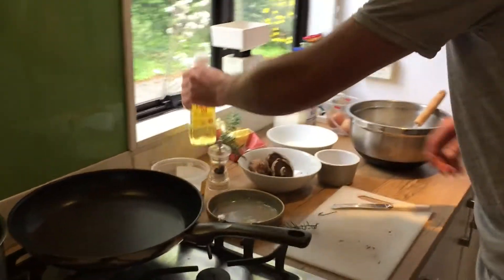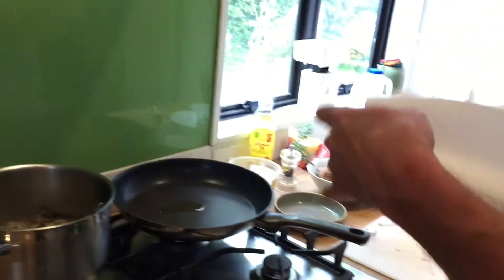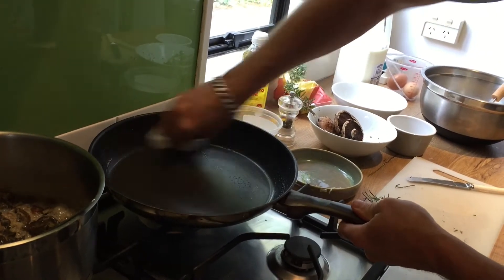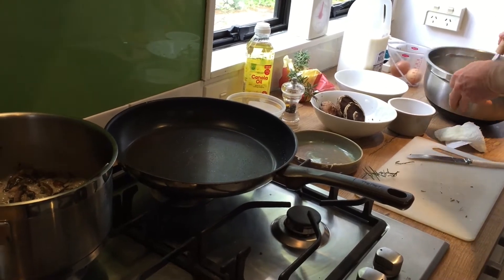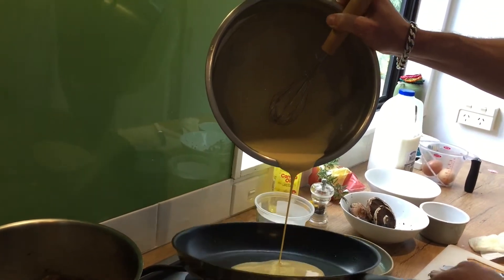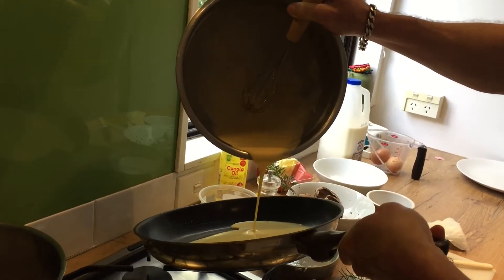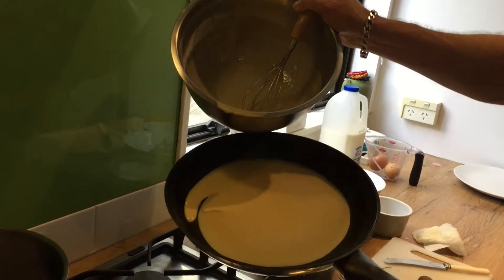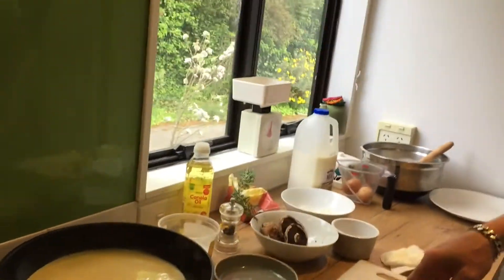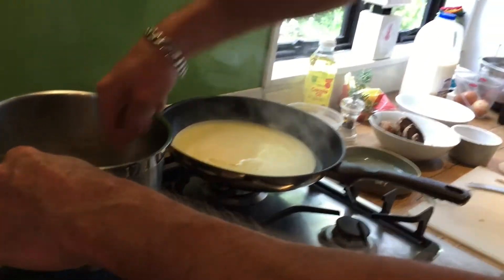Okay so next we're going to do our crepes — crepes or pancakes or whatever you wish to call them. With a teflon pan it's not really going to stick. So we just put the batter in the middle and then swirl it so you're evenly coating the bottom of the pan. I love pancakes! When I lived in England we'd only have pancakes on pancake day, but since I've lived in New Zealand we have them like every weekend.